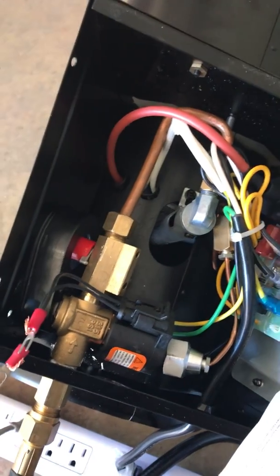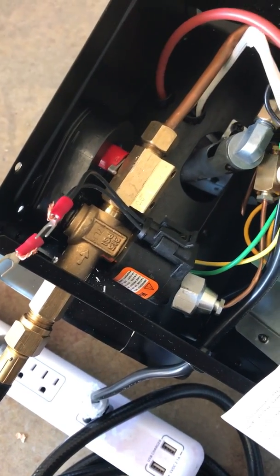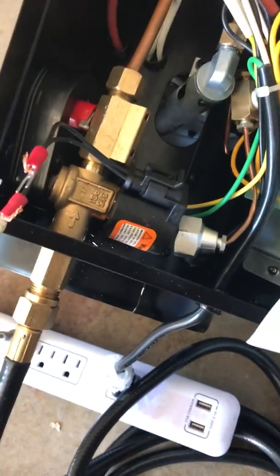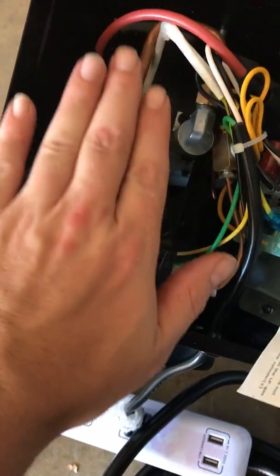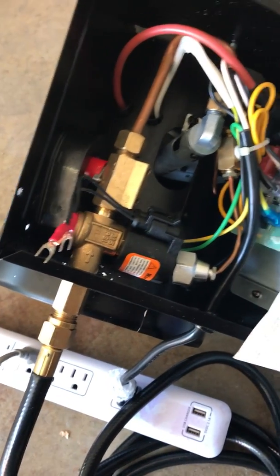This has continuous ignition so it'll light up automatically. Without that you wouldn't be able to do it — you'd have to do it yourself. I just want to show some people because there wasn't much online when I was trying to figure this out. It's actually still flush and I'll be able to put the cover back on.